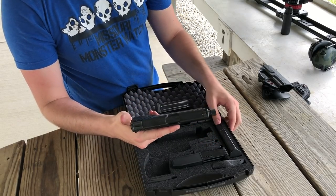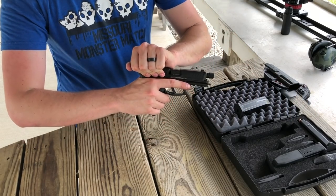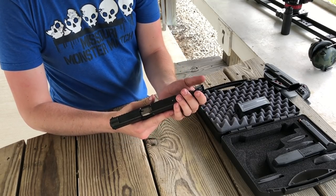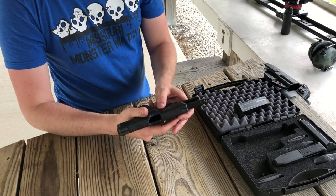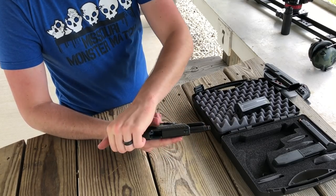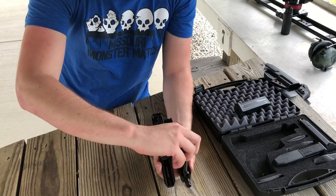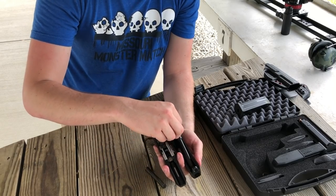Let me show you how to take down this firearm. First, make sure the gun is clear — magazine out, nothing in the chamber. You're going to want to unscrew that thread protector; remember it's a left-hand thread so you unscrew it the way you'd normally tighten it. Then pull down your lever and slide the slide forward — off she comes. You can then pop out your recoil spring and the barrel slides right out since the thread protector is off.